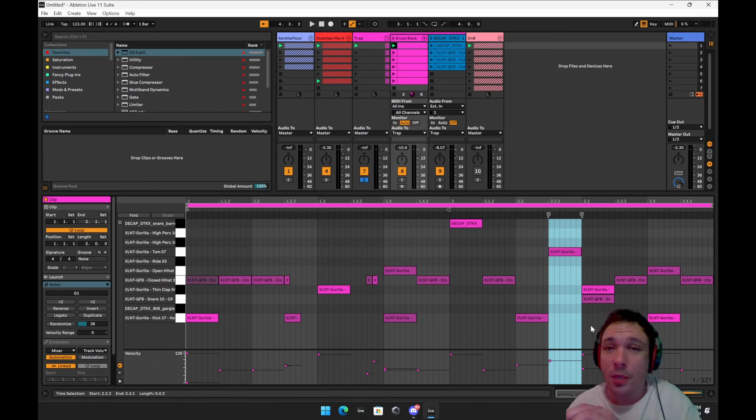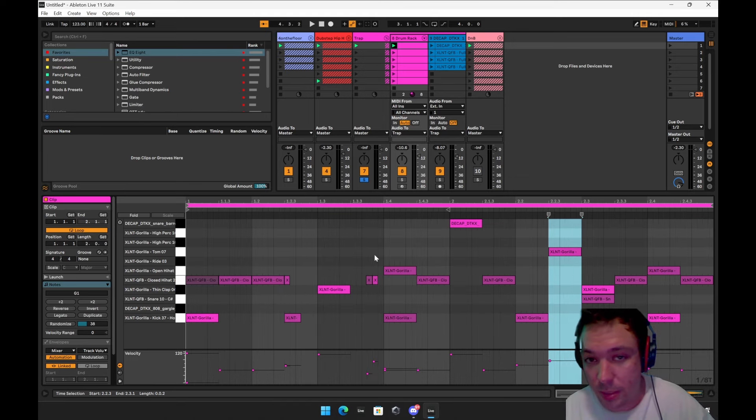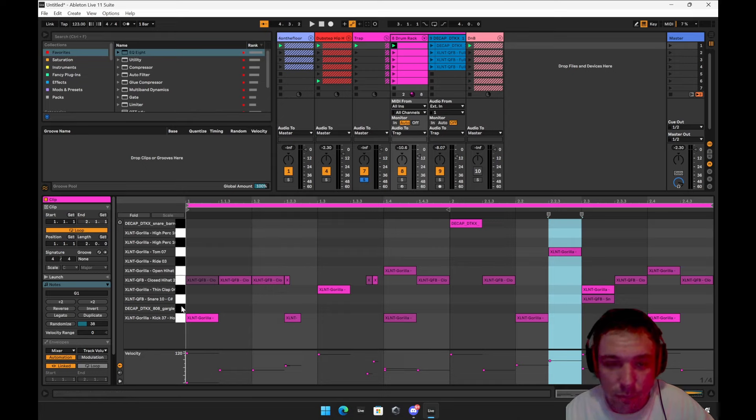It's going to be on the grid on the one, but then it's going to deviate a lot. I was doing some triplet stuff — so you see how it's not just one and two, this is one and two and three. It's very syncopated.